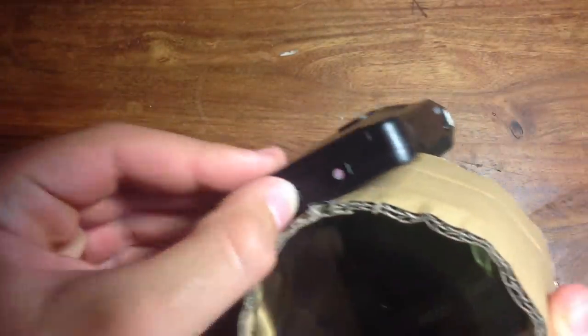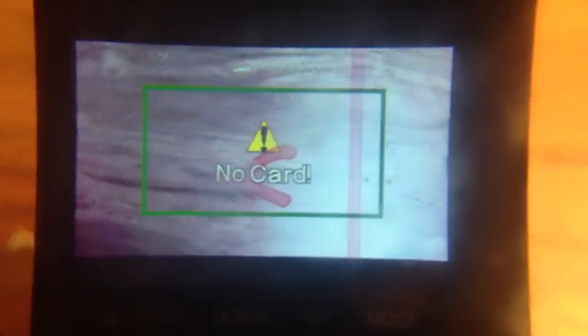The point of the magnifying glass is to make it easier on your eyes when looking at the screen. If you were looking at it from a close distance without the magnifying glass, it would be very stressful on your eyes.